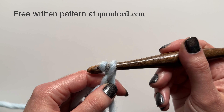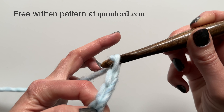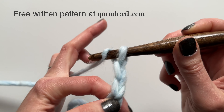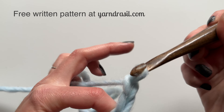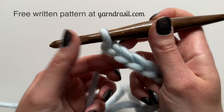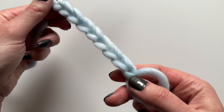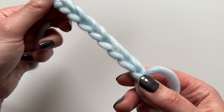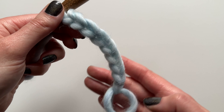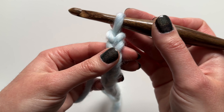Then you will chain eight: one, two, three, four, five, six, seven, and eight. If you go back and count you'll notice that there are nine including the one that you made when you made the magic circle. So once you make the magic circle you chain eight and then you have a total of nine for that first one.